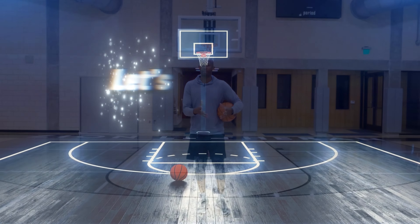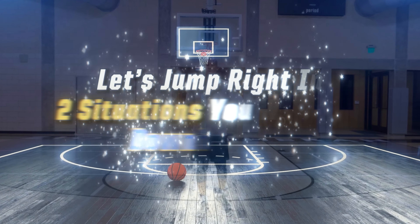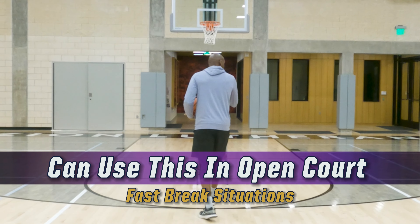Now let's talk about how to dominate the court with unstoppable moves as I teach you how to get downhill. Downhill attacks — what are downhill attacks? Downhill attacks are going directly at the basket. I don't care where you are on the court, you're going directly to the basket.